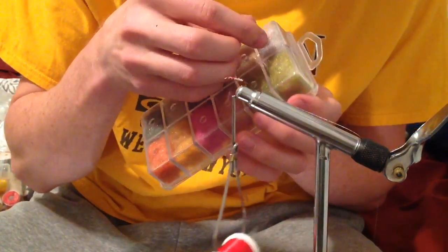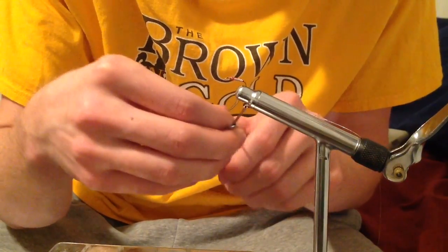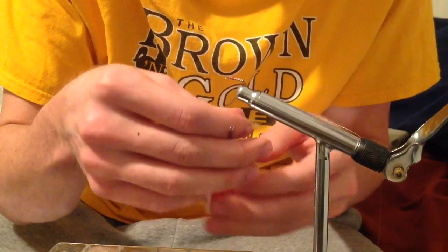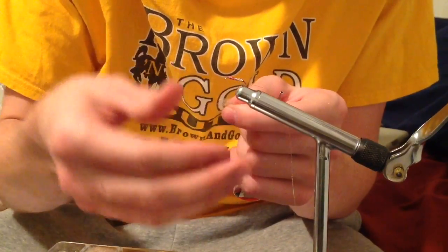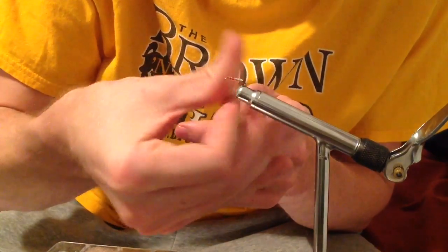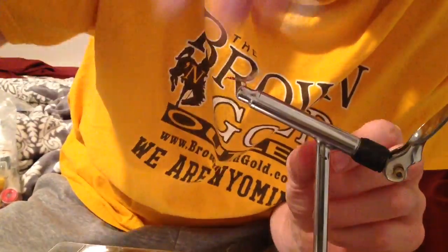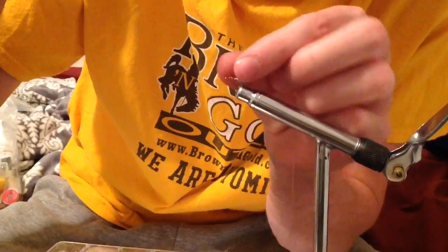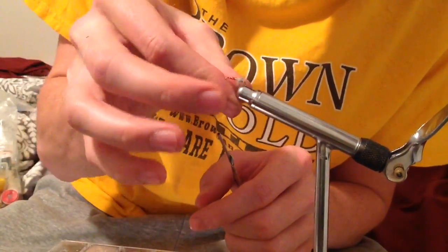When tying this fly I've seen lots of people use lots of different colors of dubbing or even ostrich feathers, but here I'm using some rainbow scud dubbing. Have a nice taper to your dubbing — start off thin and work thicker in the middle.